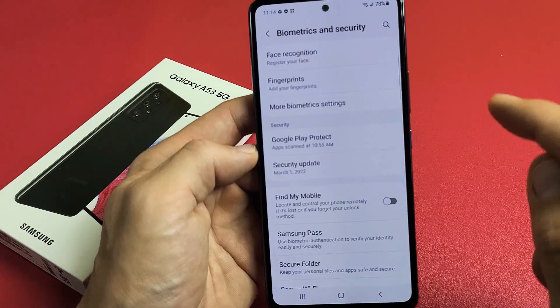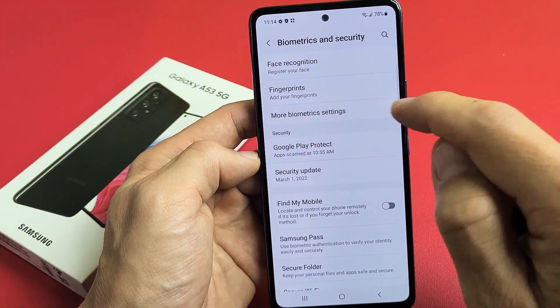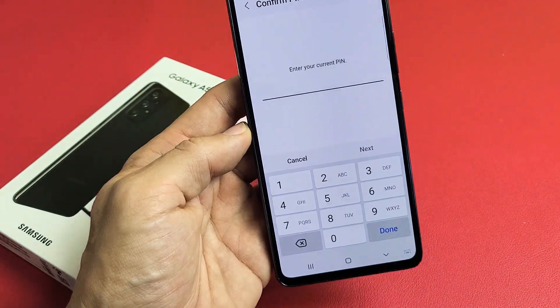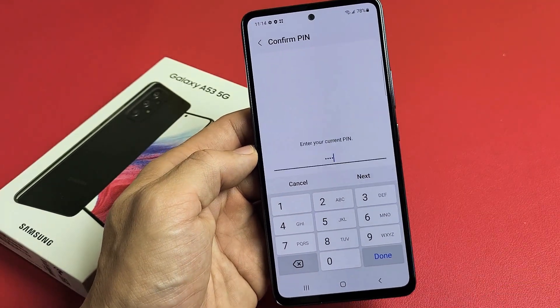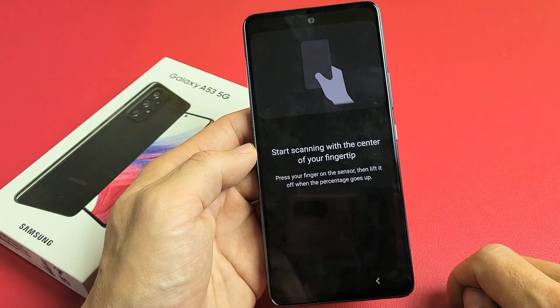Let's tap on that. The second option down says Fingerprints — tap on fingerprints and go ahead and put your PIN or password in. If you didn't make a PIN or password prior, it's going to ask you to make one now. Put in your password, tap on Next, then tap on Continue.